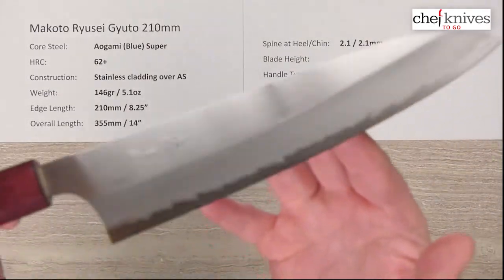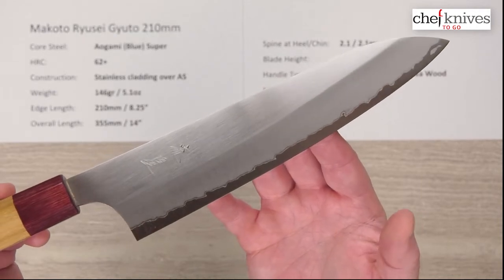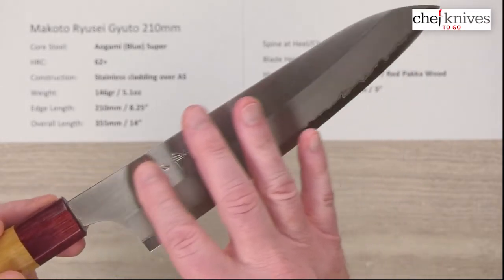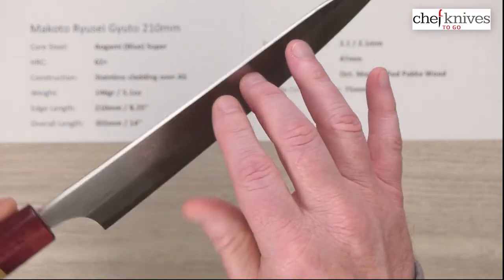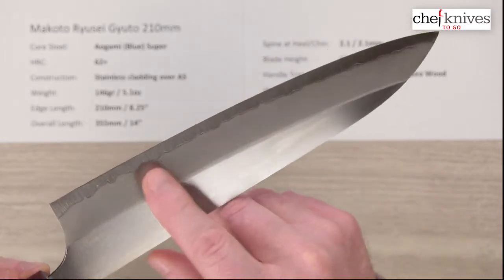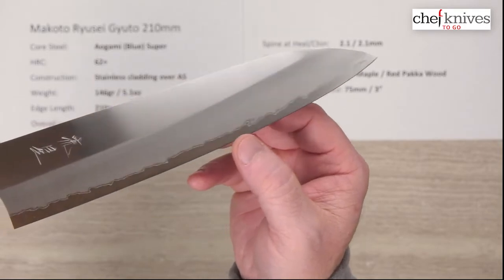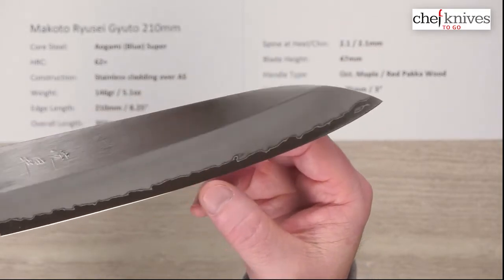The edge I'd say is six to seven out of ten on my scale for out-of-the-box edges — so a nice out-of-the-box edge. Here's the beauty shot. You can see there's hand-chiseled engraving kanji on there. They've got a brushed or hairline finish on the blade flat, a frosted finish on the grind of the knife down towards the core steel picking out from the edge, and there's your cutting bevel — the shiny part right on the edge.